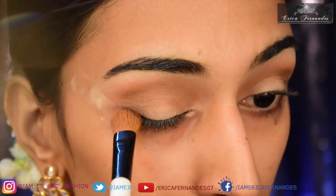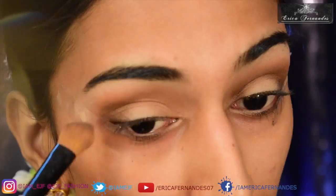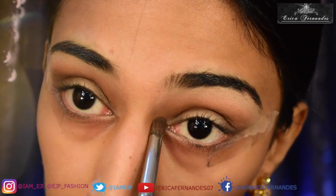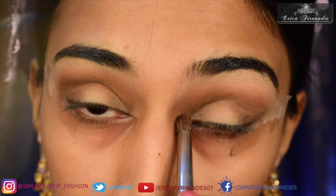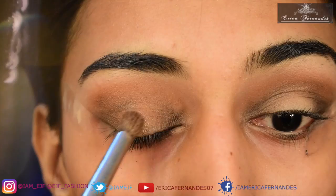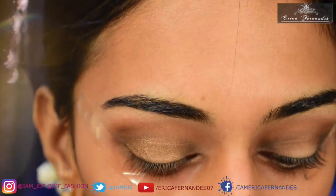Next I'm going to take the darker brown from that palette and apply it again in the same crease area. Then using another eyeshadow brush, I'll fill the darker brown towards the inner corners of the eye as well. For the center of the lid, I'm going to highlight by putting this Wood Wing color by MAC.